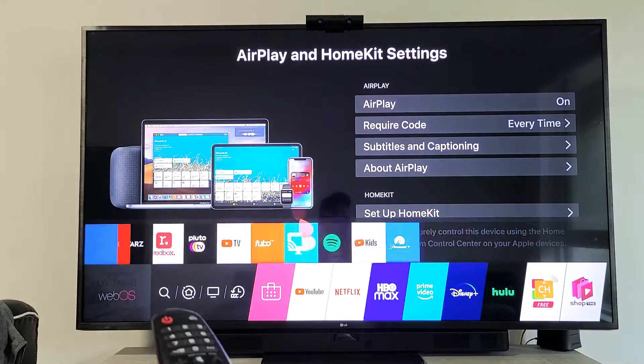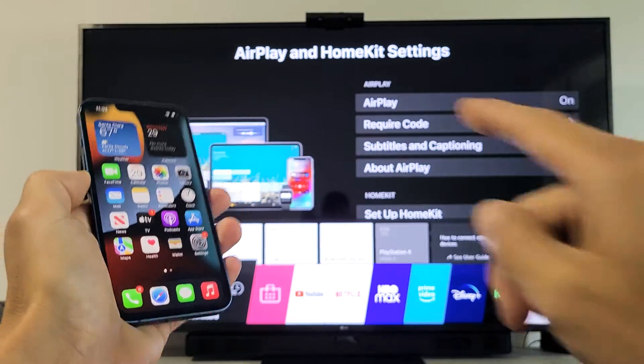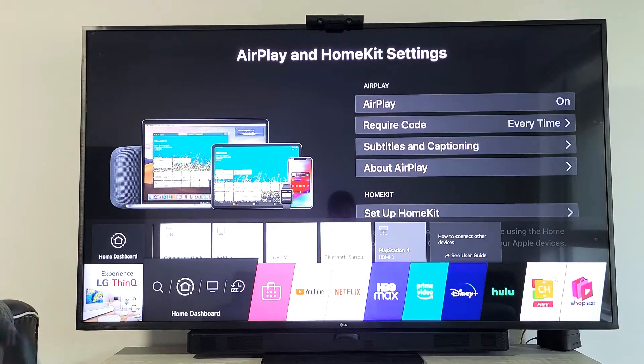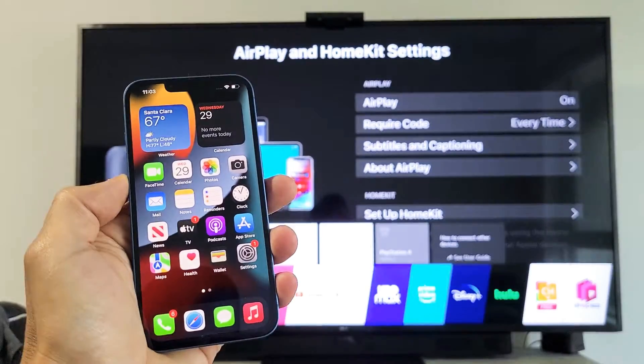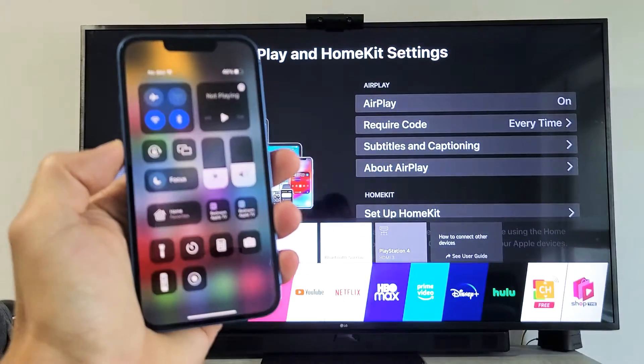From here, go ahead and grab your iPhone 13. You don't have to be on the AirPlay and HomeKit screen — it doesn't matter where you're at on the TV. Just grab your iPhone 13, swipe down to the control center from the top right-hand side.